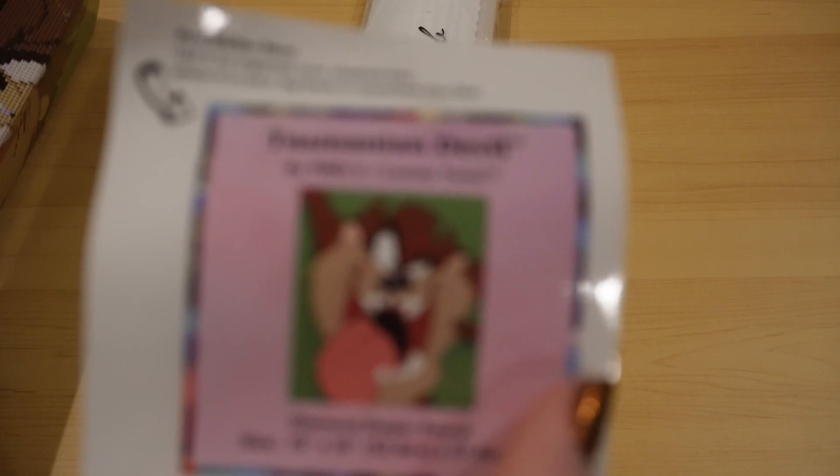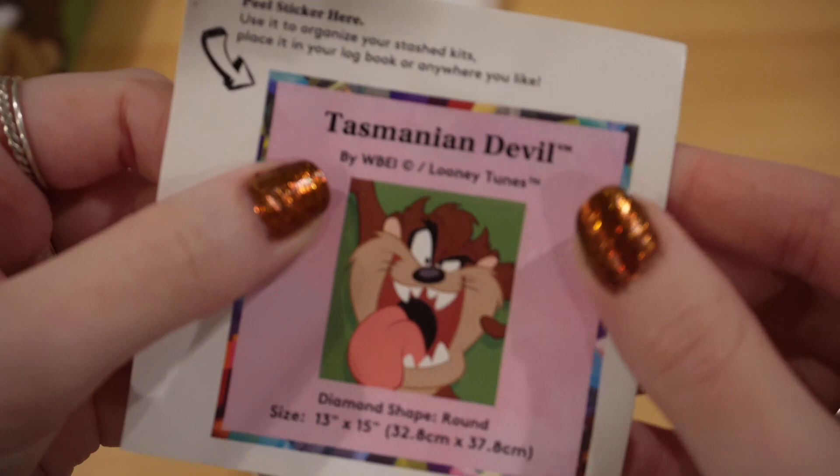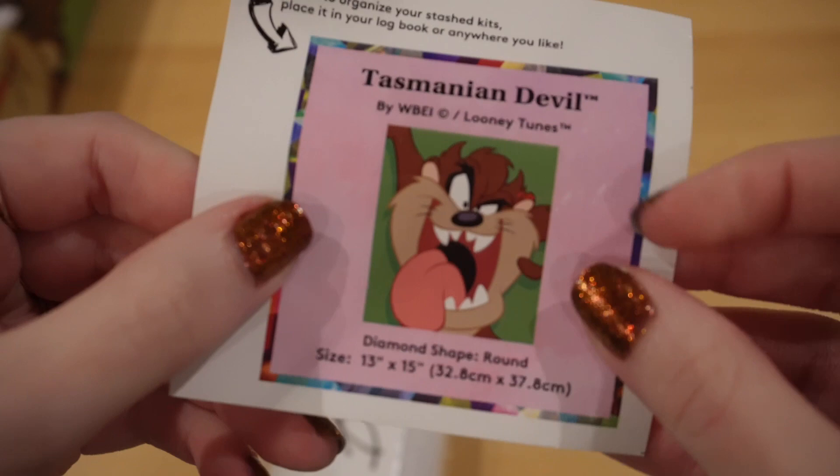Here's our second sticker that you can use for kitting up. There it is — you can see Tasmanian Devil. I remember during Space Jam when they were like, 'Spit Shine' or 'Spit Clean,' and I was like, ugh. And you can see it's round.